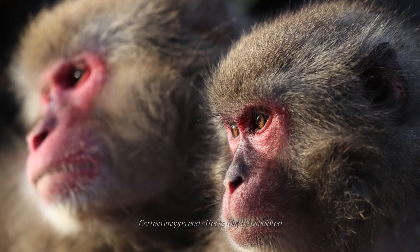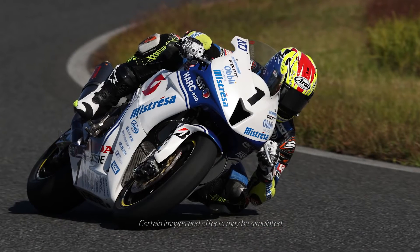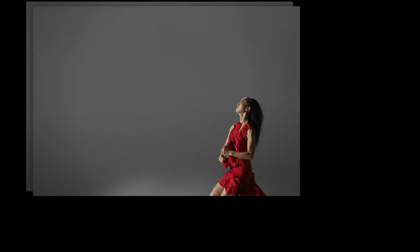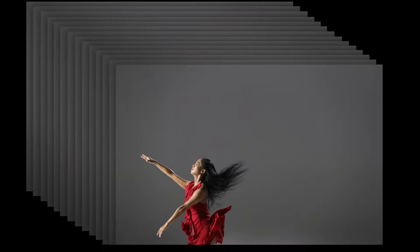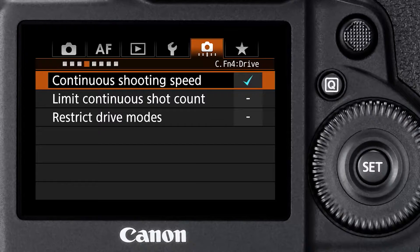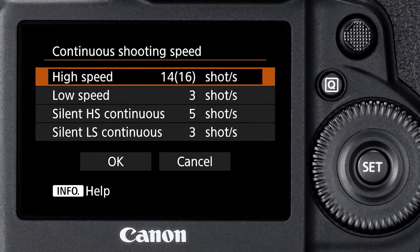We'll start with what's new in this camera, and there's no better place to start than the camera's performance. EOS One DX Mark II is going to be able to shoot through the viewfinder at speeds up to 14 frames a second at full resolution with full AI servo autofocus. It can shoot up to 16 frames a second in live view with focus and exposure locked. You can actually adjust the shooting speeds to match your needs — the continuous high speed setting can be set anywhere from 14 frames a second down to two frames a second.